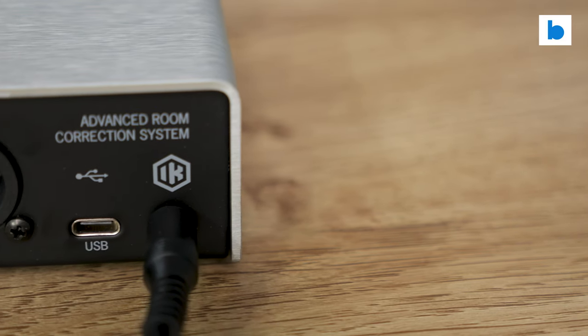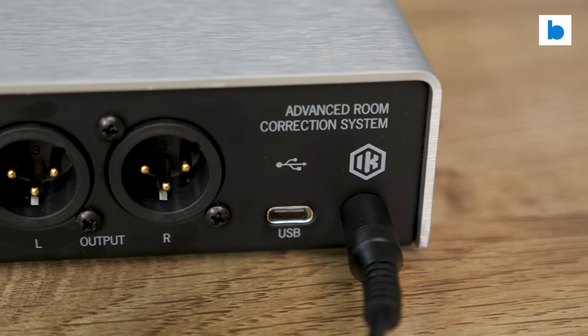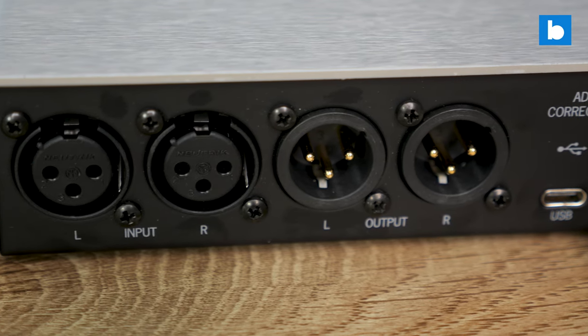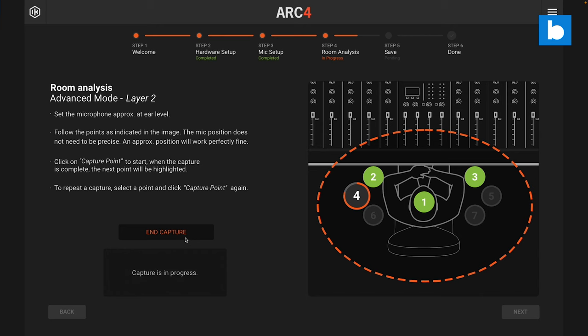That package has a street price of $300 in the US, and if you already have a measurement mic it's available without that for $50 less. Those prices feel like a bit of a steal to me, especially when compared to the Sonarworks offering which is software only and costs around the same price. IK Multimedia also offer packages without the hardware which are cheaper still, but I'm really only here for that box. Of course none of that matters if the actual performance isn't up to snuff, but there I found the ARC Studio to do a great job.